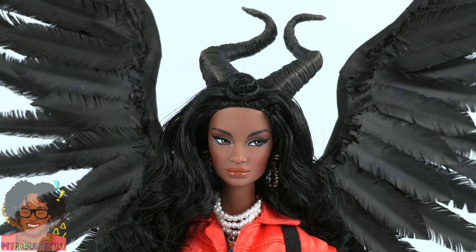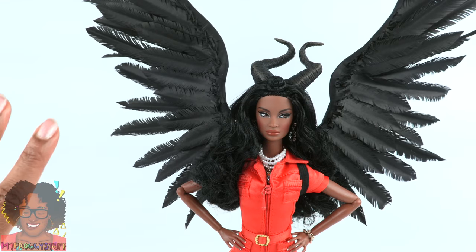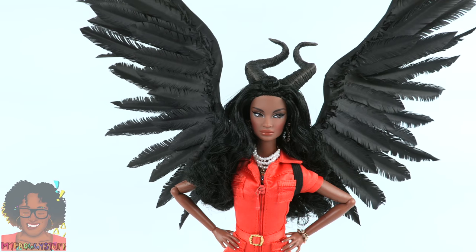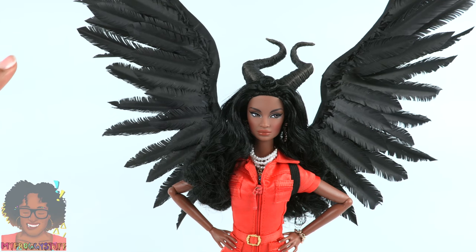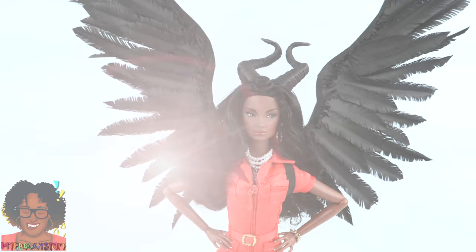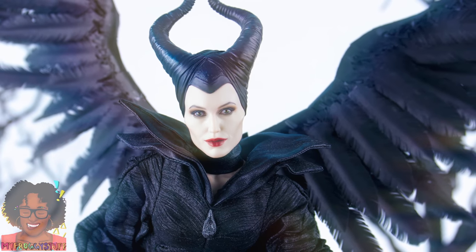Thank you for joining us today while we made paper wings. Like, comment, share, and subscribe. Don't forget to ring the bell and follow us on Instagram at My Froggy Stuff and The Frog Vlog. Happy crafting!